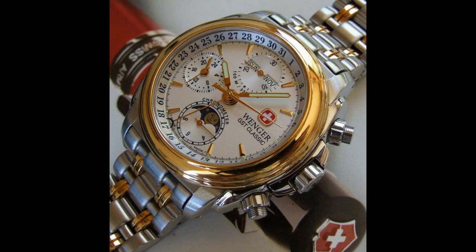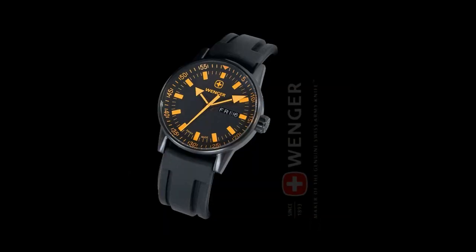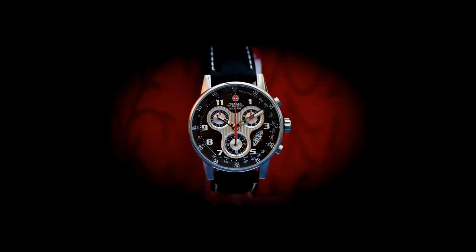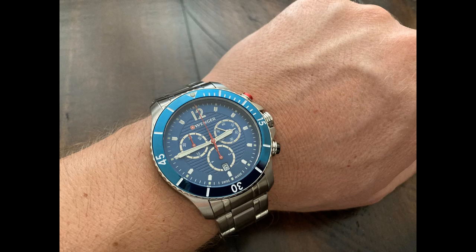Their most famous high-level watch is the GST Classic, which was a mechanical watch powered by the famous Valjoux 7750 27-jewel movement. This watch retailed for over US $10,000. It is extremely rare and came with every conceivable complication you could imagine, including moon phase, day date and month, second time zone, and chronograph. Venger is truly an underrated brand, and I really cannot emphasize this enough. They produce watches ranging from $100 to $2,000 for their high-end watches.